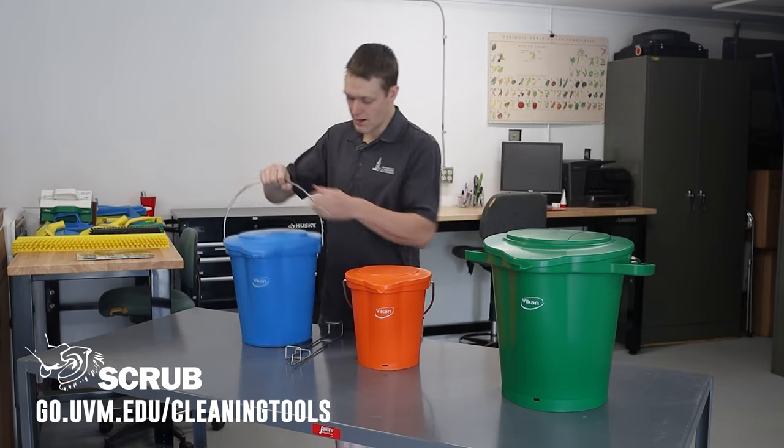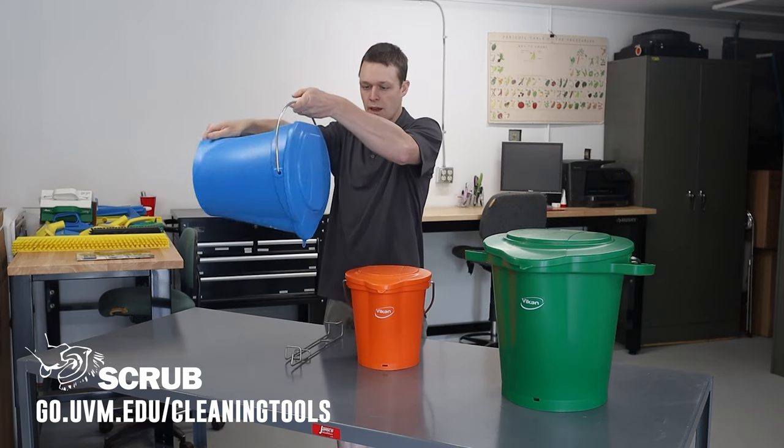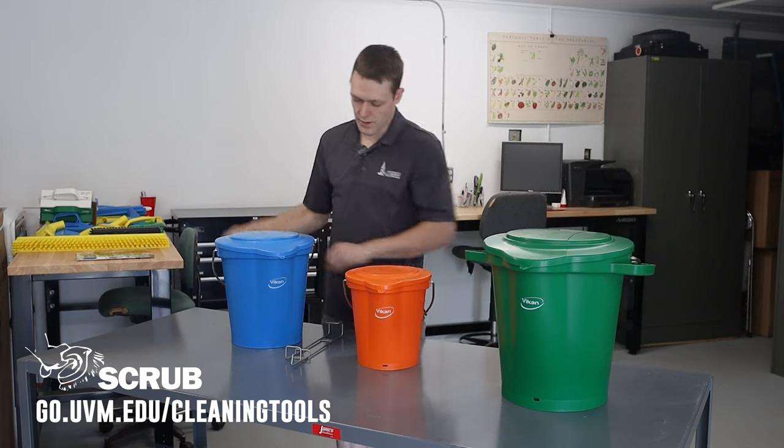Not only does it have a really nice handle, it's molded in the back so it's easy to grasp and pour out when you're done.